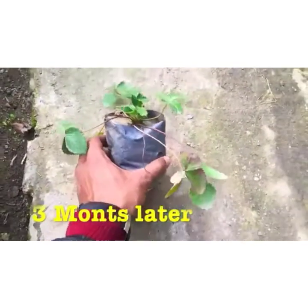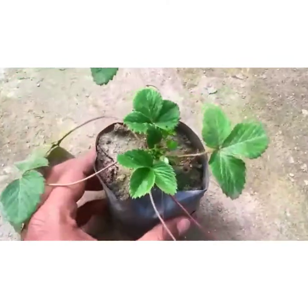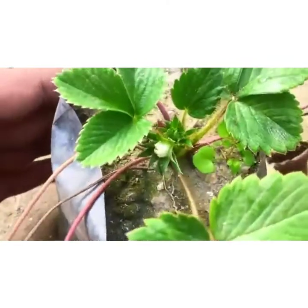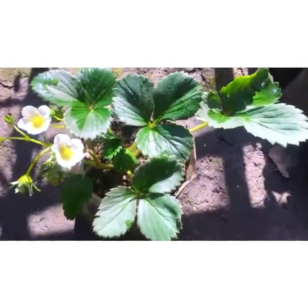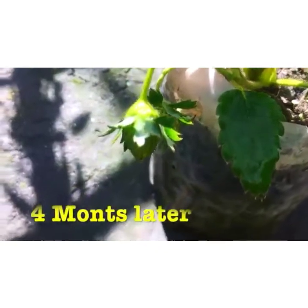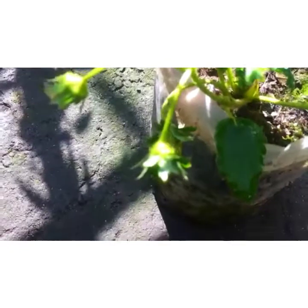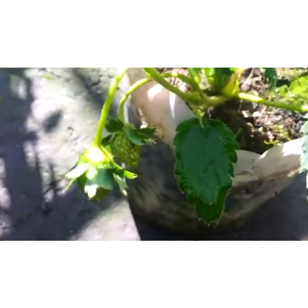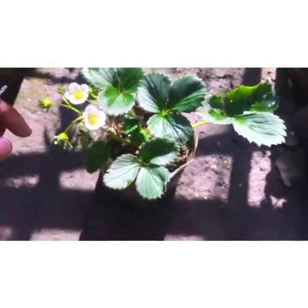The flower has grown up in this plastic bag. The plant is also really healthy and looking really great growing in this plastic bag.